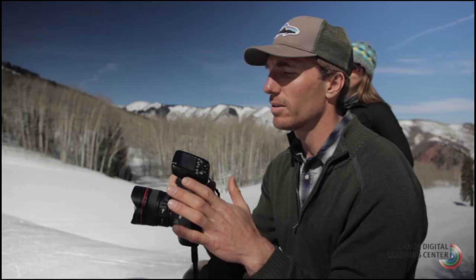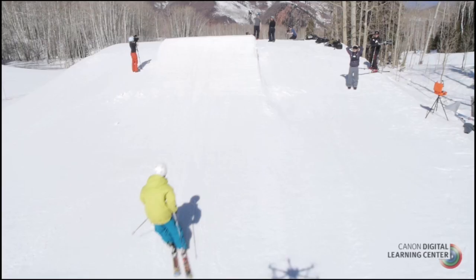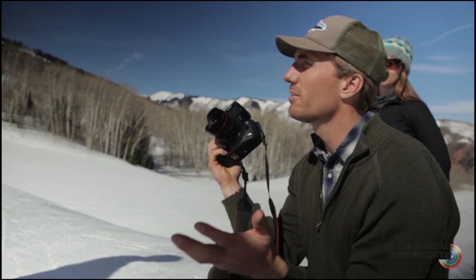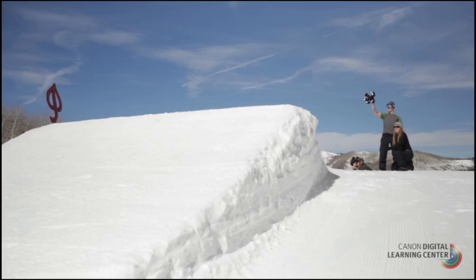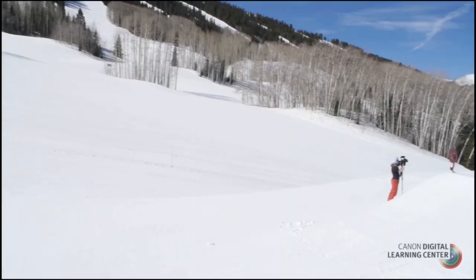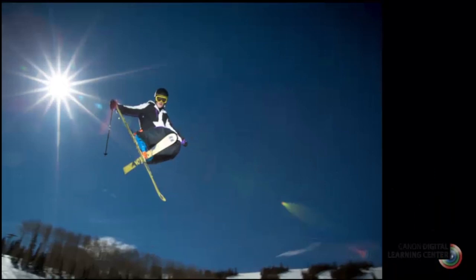The maximum sync speed on the 5D Mark III is 1/200th of a second. If I want to darken the ambient light, I'll drop to ISO 100 or even ISO 50, which helps while still shooting at 1/200th. At 1/200th there will be a little bit of blur as the athlete moves, but if I pan and track with them, they'll stay relatively still in the shot. The flash will freeze them, the background will have some motion blur, and I really like that — particularly when shooting with a wide angle lens.